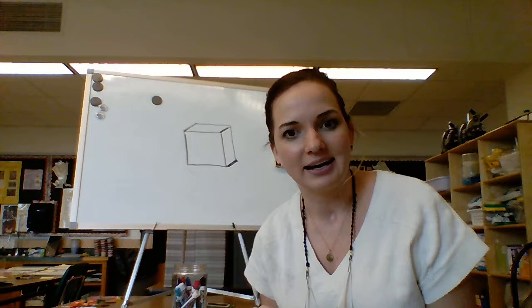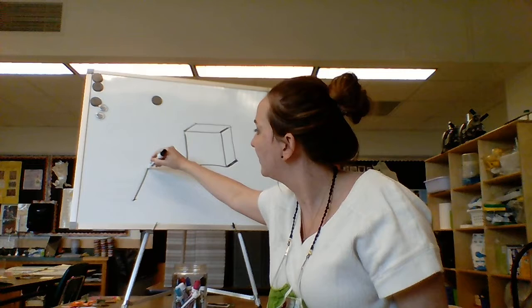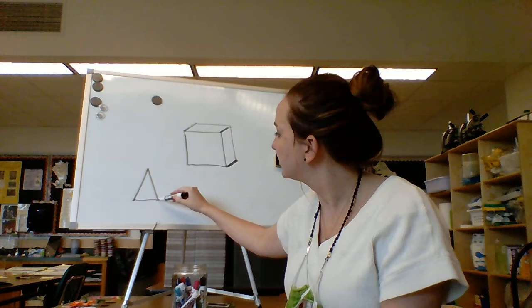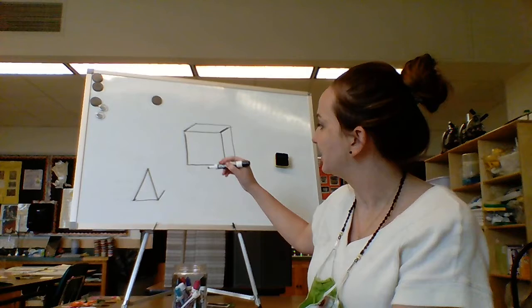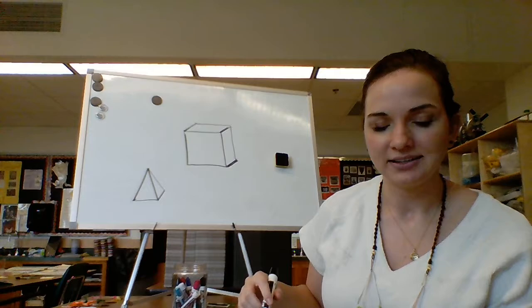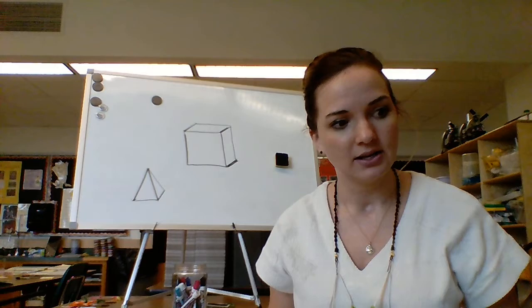We started with the box, and now we're going to add a little pyramid. On your same paper, go ahead and draw a triangle. Start at the bottom corner and draw a diagonal line pointing up. Then I'm going to start at the top and come down to that point. Voila — a pyramid! The more you do this, the easier it becomes.